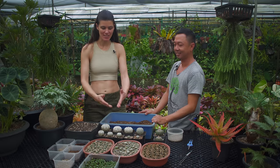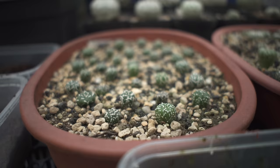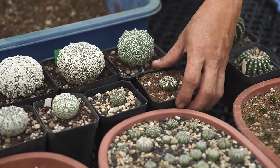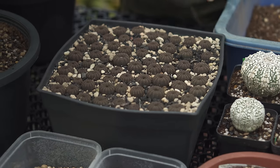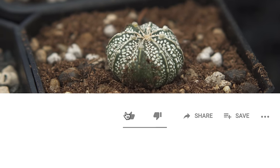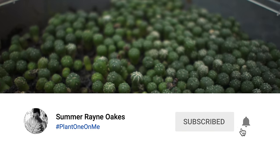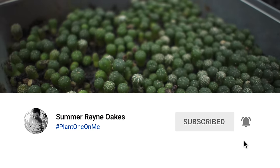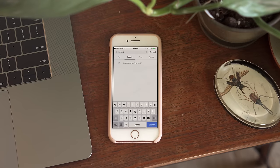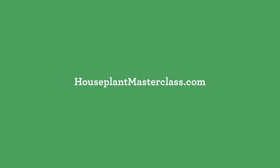Thank you so much — this is super simple and these astrophytums look amazing. You have some really awesome varieties. Propagating cacti requires a little patience, but as Sandy has shown, it can yield some strong results. If you've ever propagated cacti yourself, share your stories in the comments below. If you liked this propagation video, give it a thumbs up, hit subscribe and the notifications bell, and check out my blog at homesteadbrooklyn.com, Instagram at homestead brooklyn, and the Houseplant Masterclass online at houseplantmasterclass.com.